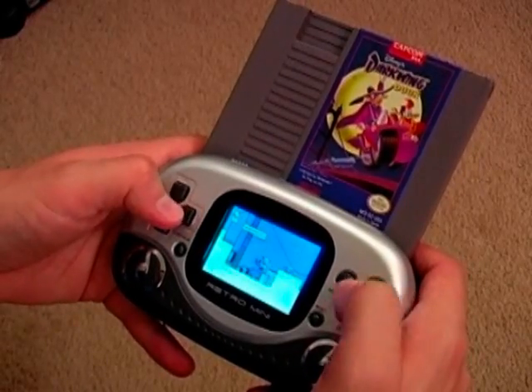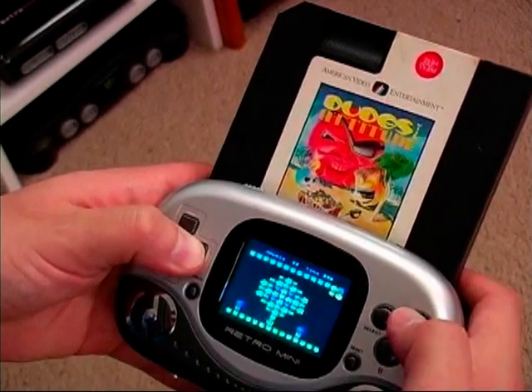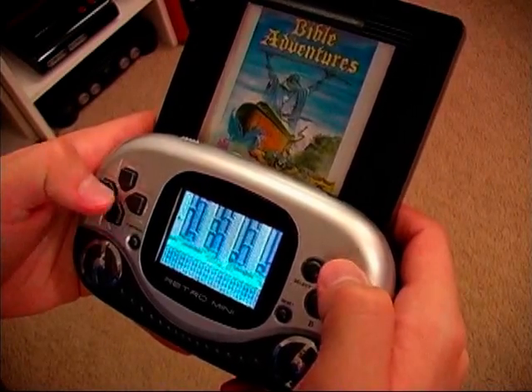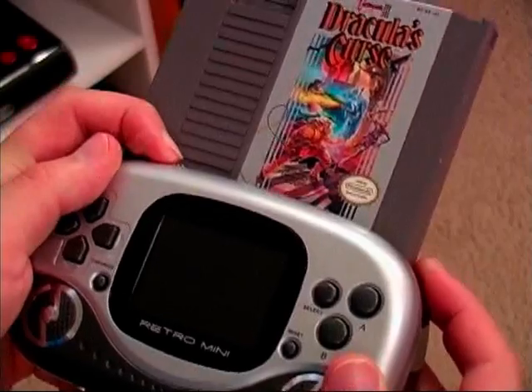Now the Retro Mini supports Nintendo games, Tenkin games, unlicensed games, and even games sent from heaven. Now the only game I couldn't get to work was Castlevania 3, but I'm not sure if it was the game that wouldn't play, or if it was just my copy.